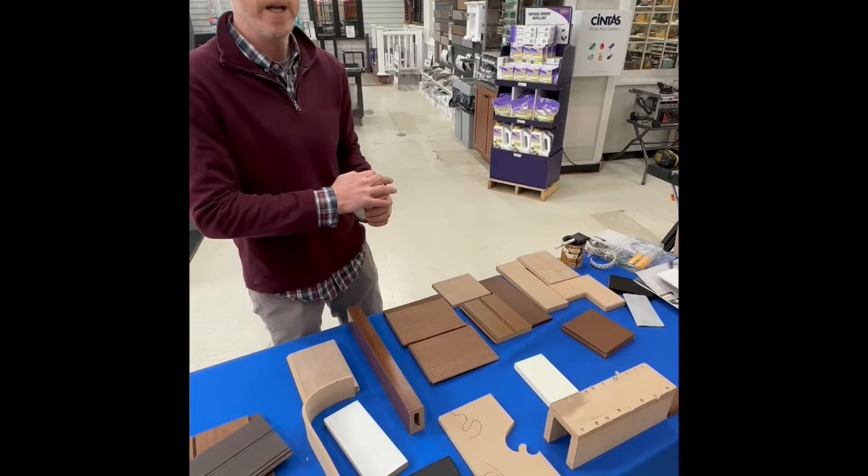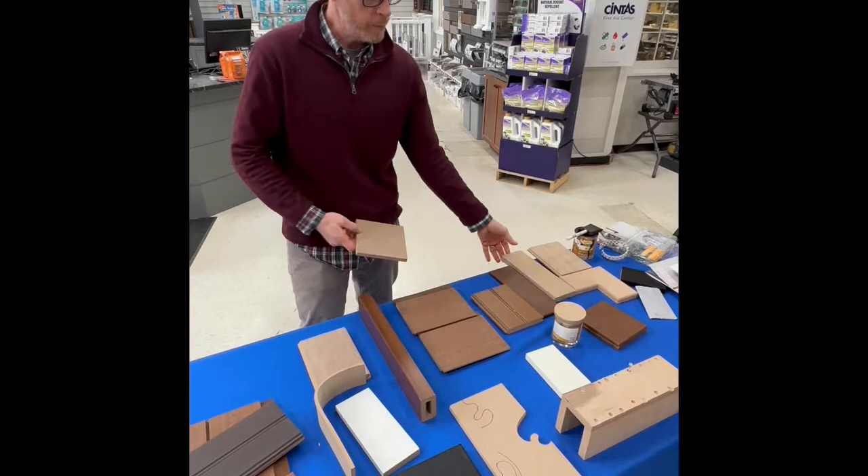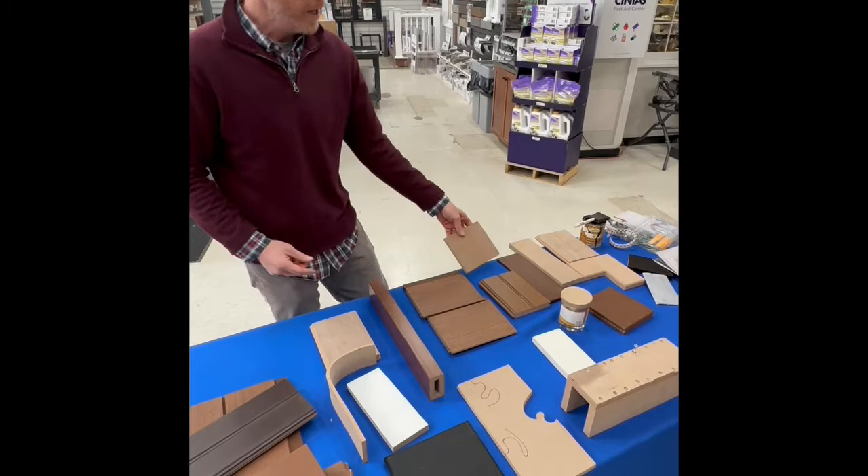The rice husk goes a long way to protect the rice, and so too it goes a long way to protect this composite material we call Acre. Acre is a sheet good, a trim board, profiles edge and center, shiplap, nickel gap sidings, as well as decking.